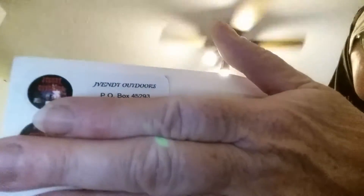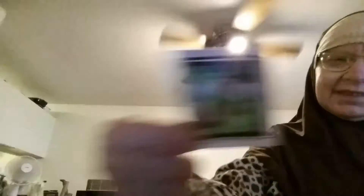This first one is from Jayvan Outdoors, also Jayvan84. I sent him a sticker, and he said he would send me one of each of his stickers. He also added a note. So there is one sticker, and that is Jayvan84. This is Jayvan Outdoors for his other channel.